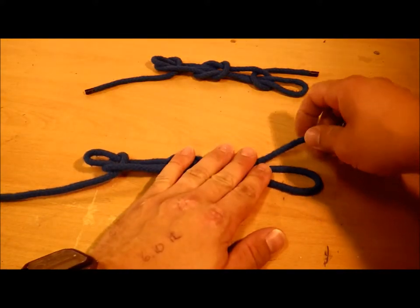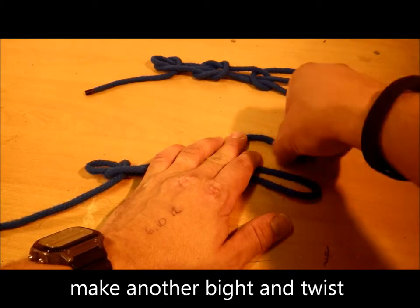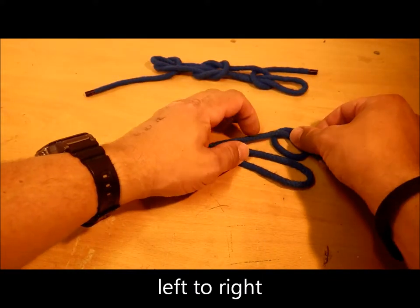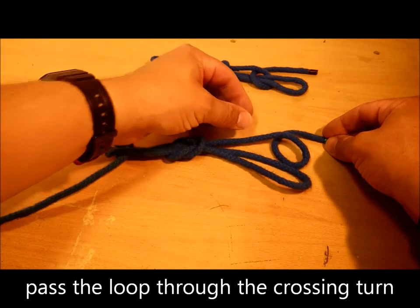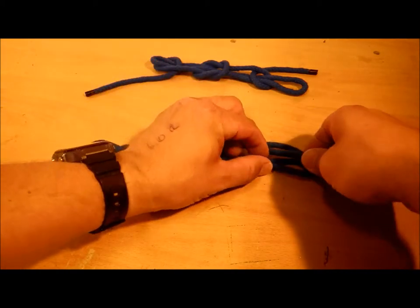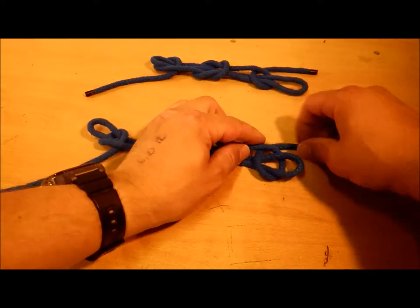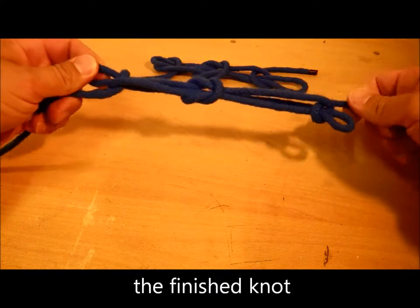On this side, make a bite, turn it from left to right like that, and feed that through. There you go.